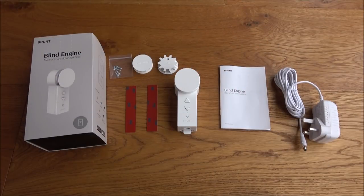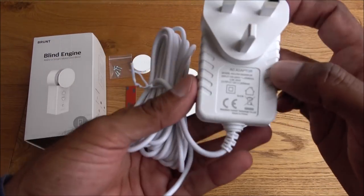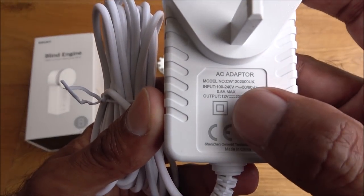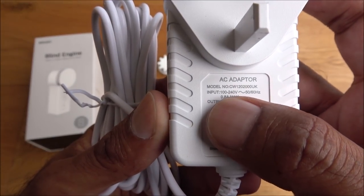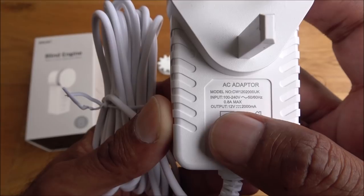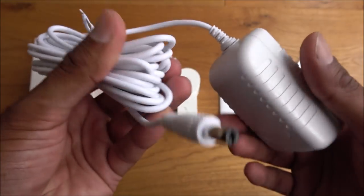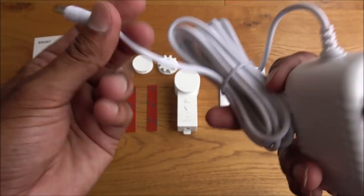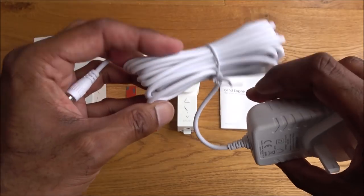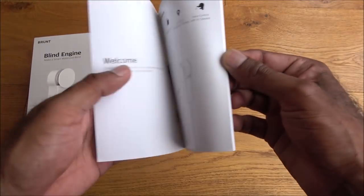I've laid out all the items from the packaging. Let's look at each one. First, the power adapter — input is 100 to 240 volts at 0.8 amps max, and output is 12 volts at 2,000 milliamps. Build quality seems good, nothing to be concerned about, and there's ample cable length, which is nice.